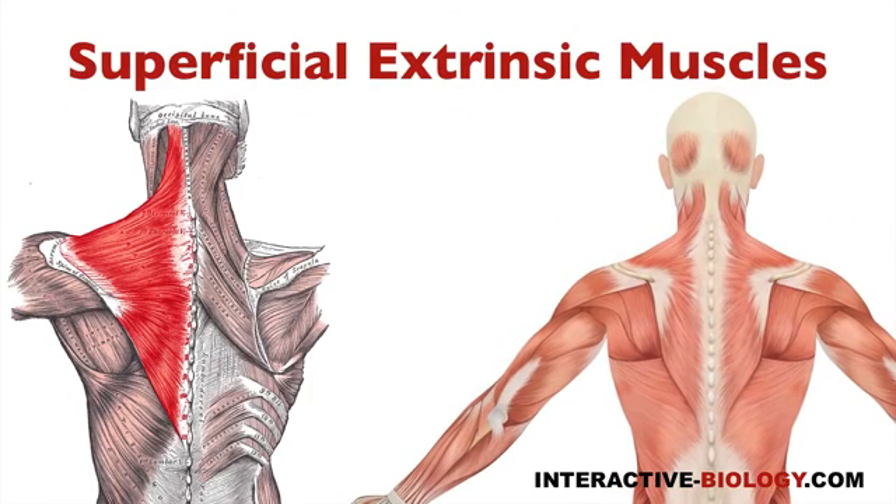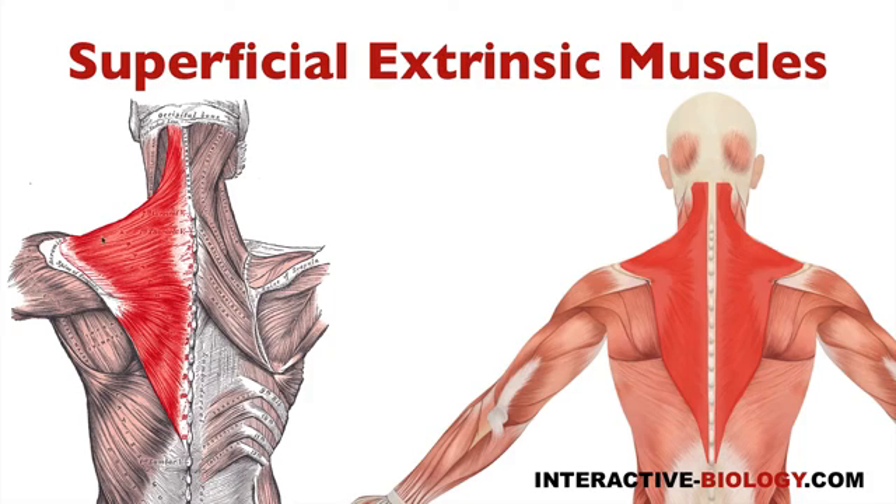The first extrinsic back muscles — the superficial extrinsic back muscle — the first one would be the trapezius muscle. And you can see that right here in both of these pictures. You can see trapezius here, and you can see trapezius on both sides here.